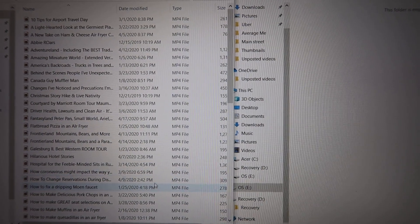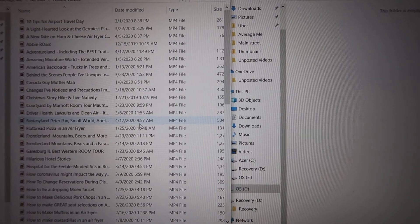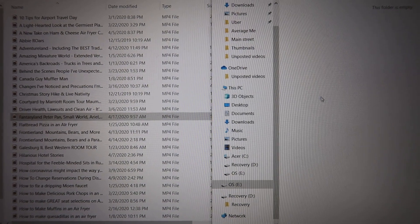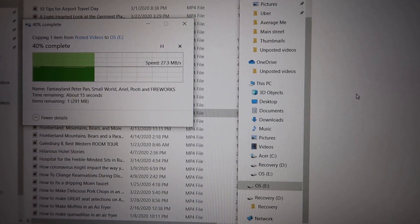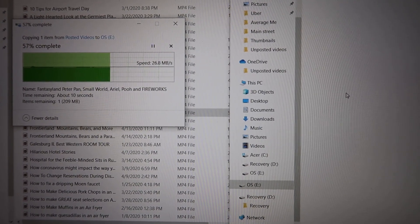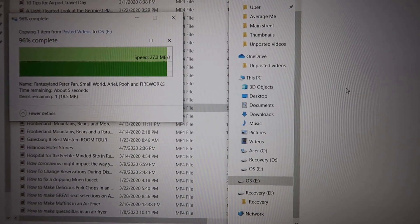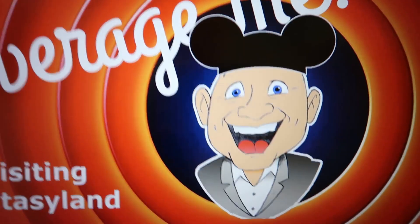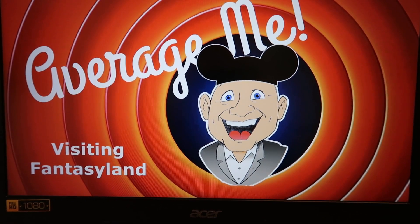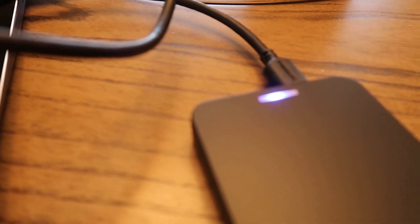I can drag and drop and it will work just like any part of your computer that you save to. Here are a lot of videos I've posted on YouTube that are on my computer, so I'm going to take one of these — let's take Fantasyland, Peter Pan, Small World — drag it over here. And you can see that it is copying. Now it's an older drive so it might take a few seconds, but it is copying it over to the new hard drive — or the old hard drive, depending on how you look at it. And there it is. It will play that video — now that's saved and being played off of the new hard drive.